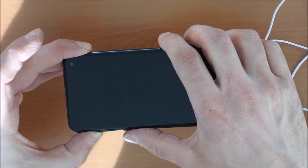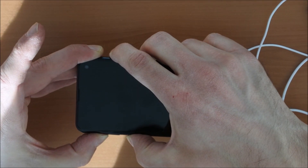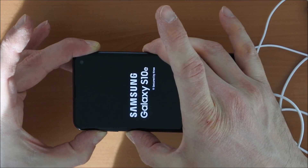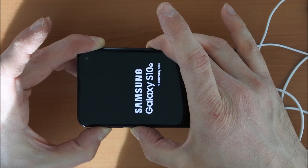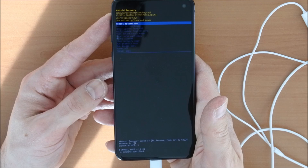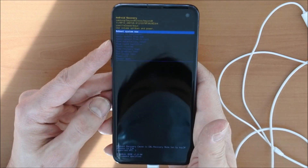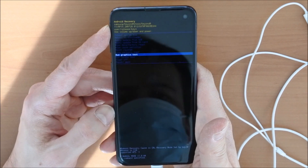So now we plug in the earphones into the USB-C connector and we will repeat the procedure. We press and hold volume up, the Bixby button, and the power button until we see the logo. Then we release the power button and keep holding volume up and the Bixby button. I later found that you can actually release all buttons once you see the Samsung logo. And tada — you are in recovery mode.